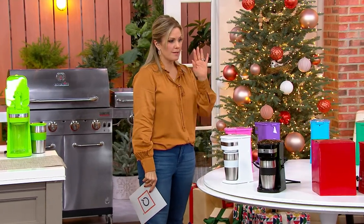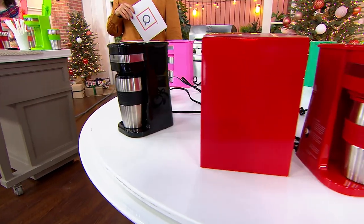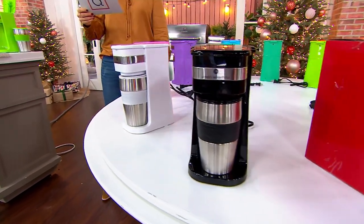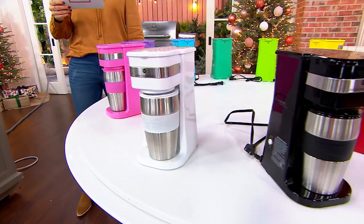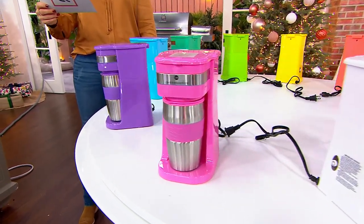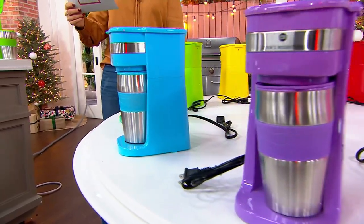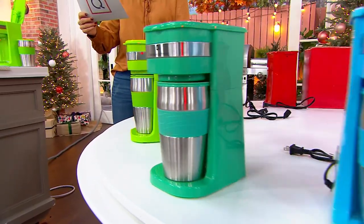You do get a box to match the color. We have them in red, black — we have three dozen in the black — white, pink, and purple. Literally something for everyone. Here's the aqua, and we have it in green.